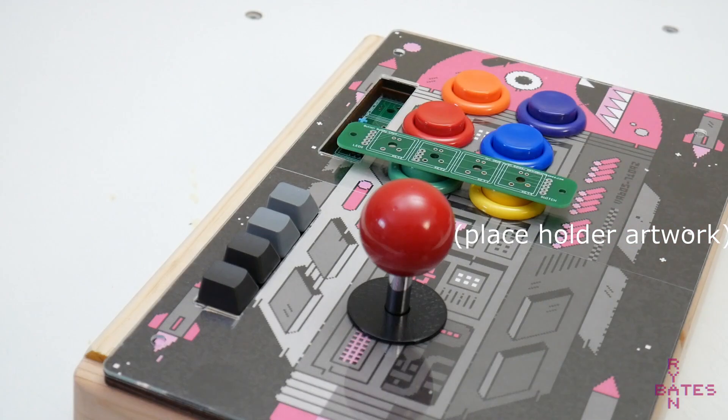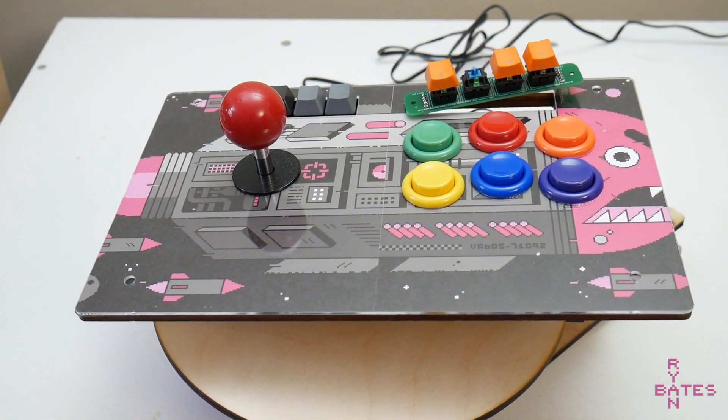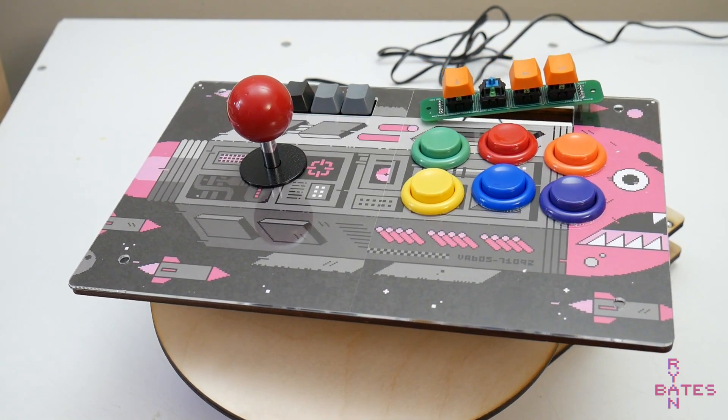Other uses for this PCB: you could make a remote camera switch, or just add cherry keys to anything. If you want to buy this PCB, check out the link in the description, and thanks for watching.